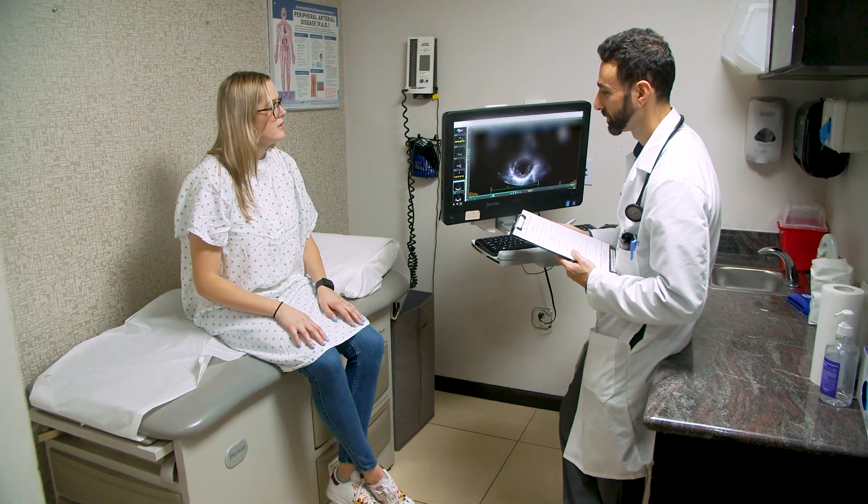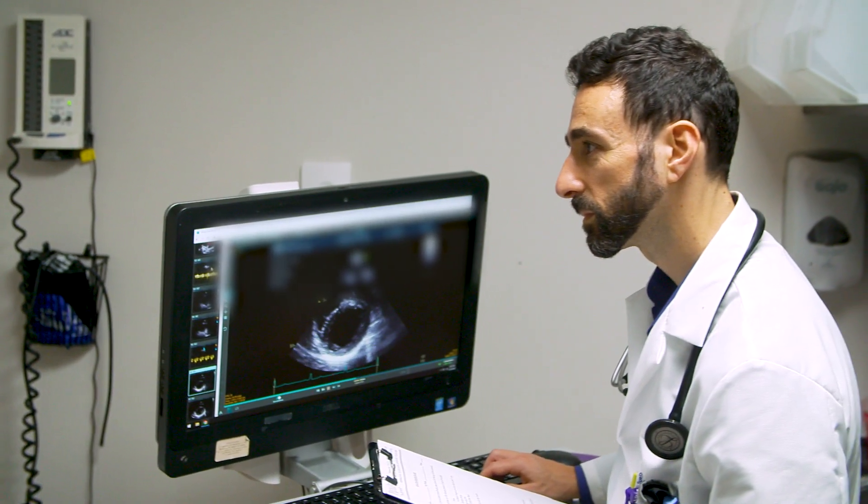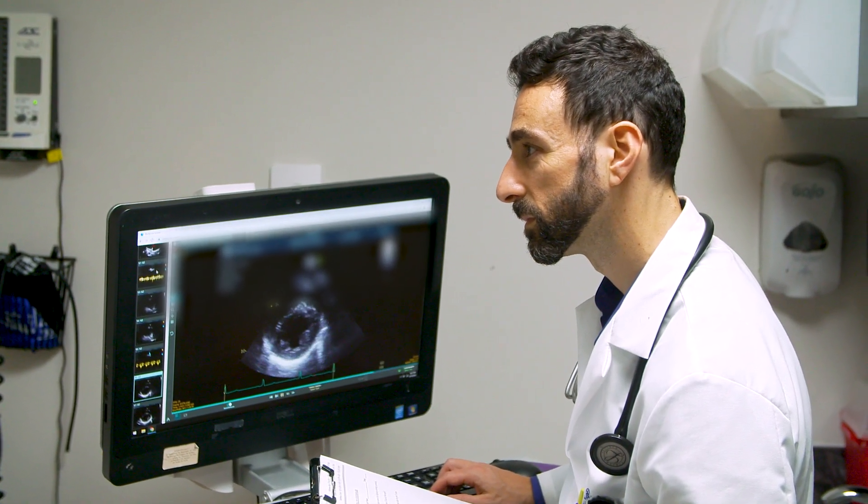An exercise stress test may be considered in patients depending on their personal history, their current presentation, their family history, and any symptoms they may have. All these things are taken into account and discussed with the medical professional to decide whether or not you need a stress test.